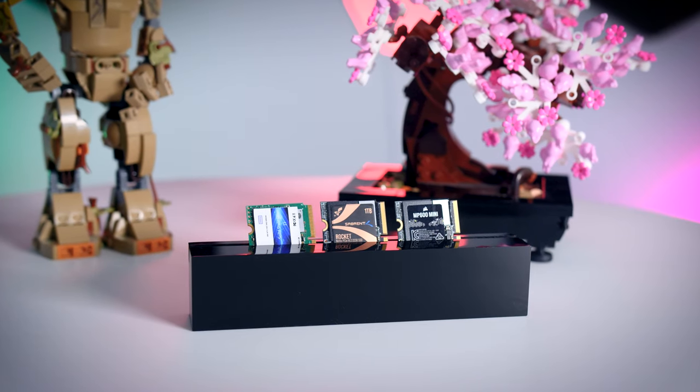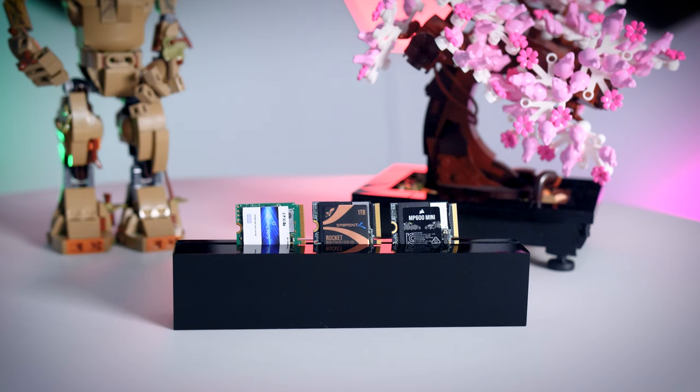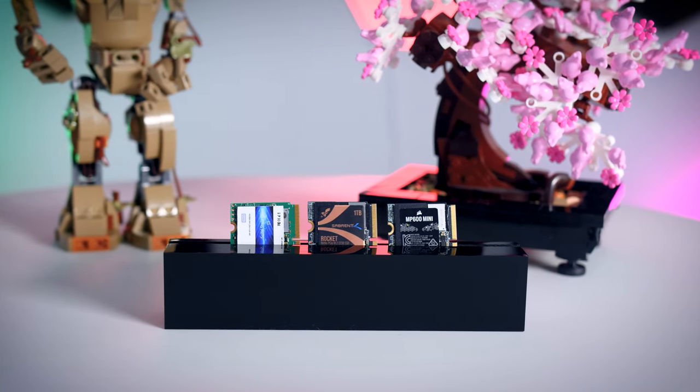Today I'm going to look at these three teeny tiny M.2 NVMe SSDs: the Corsair MP600 Mini that just launched, the Sabrent Rocket, and the Dogfish that I've never really heard about before, but it seems to sell a lot on Amazon and has pretty good reviews, even though I would say their marketing is a bit questionable.